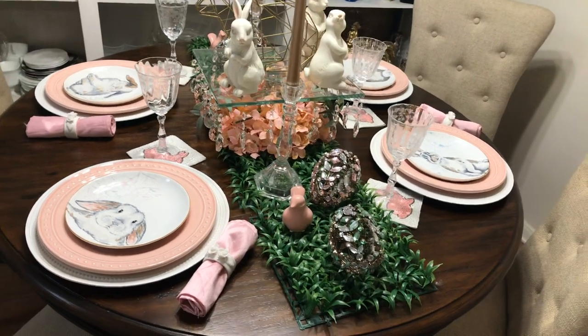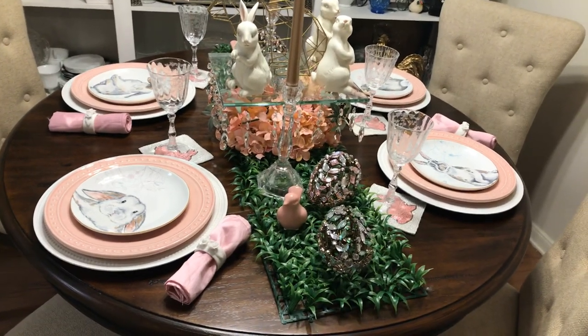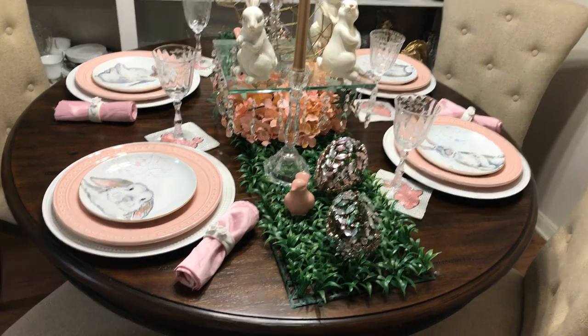Hey y'all, welcome back. I've got a quick tablescape for you. Today I am hosting a collab — Hop into Spring Easter Tablescape 2020, hosted by myself, Thrift Queen.